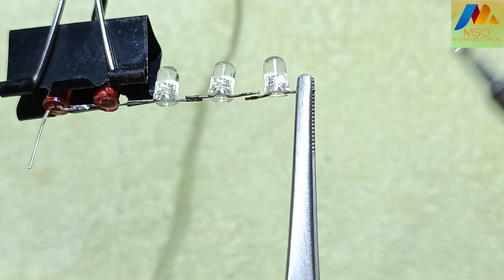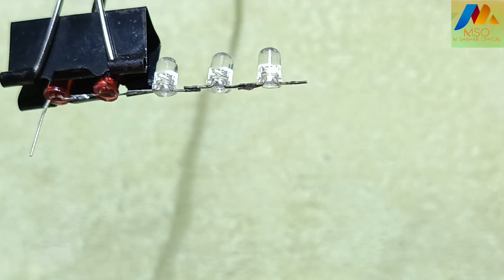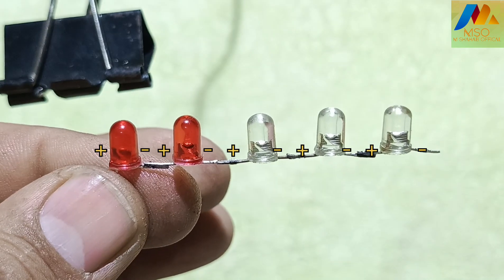Now take the third blue LED and bend the negative and positive leg. Solder its positive leg with the second blue LED negative leg.